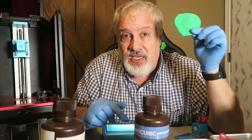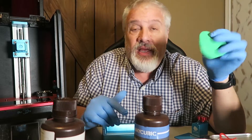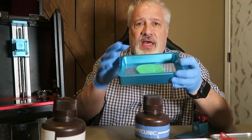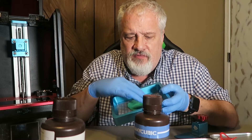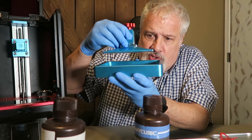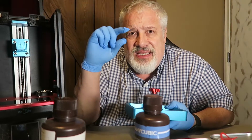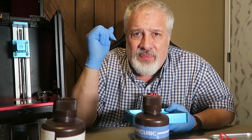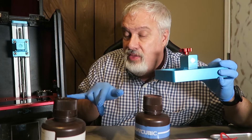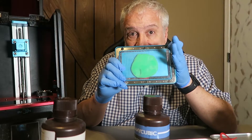Let's all pretend that this is Anycubic green resin. The resin is now in the bottom of the vat, and it is on the FEP. What happens is the build plate lowers into the vat and it squishes the resin until it's about the width of a human hair. Then the build plate stops. After the build plate stops, the UV light clicks on and it stays on for a particular amount of time, curing that layer of resin.